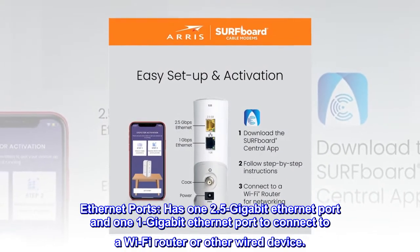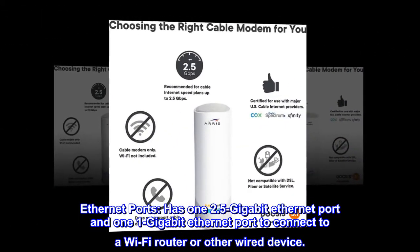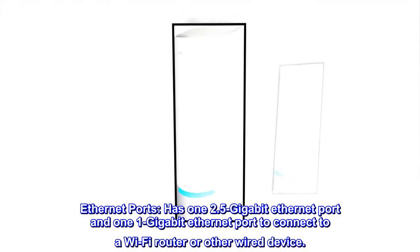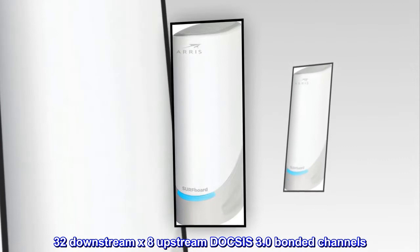Ethernet ports. Has one 2.5 gigabit ethernet port and one 1 gigabit ethernet port to connect to a Wi-Fi router or other wired device. 32 downstream x8 upstream DOCSIS 3.0 bonded channels.